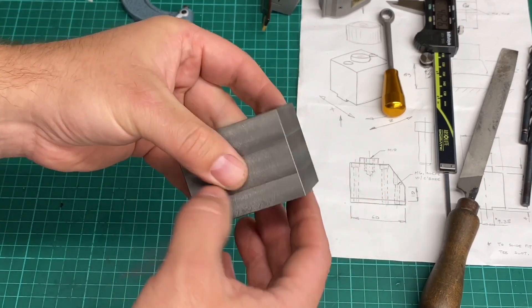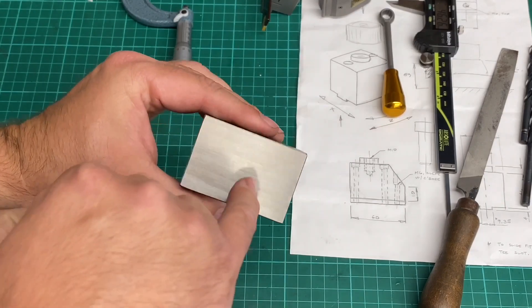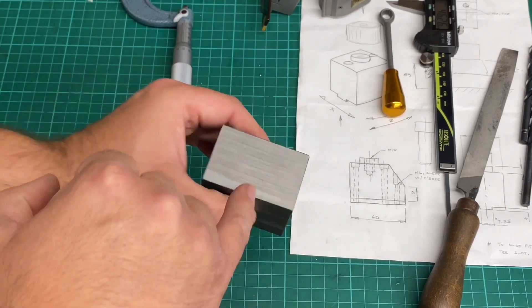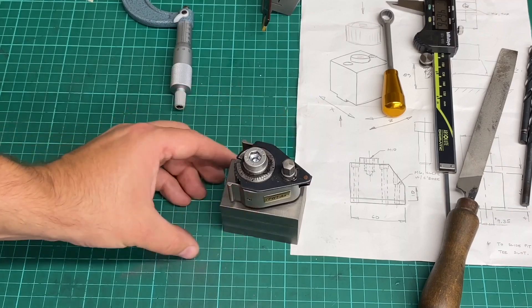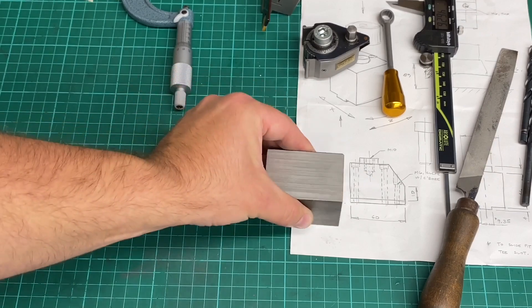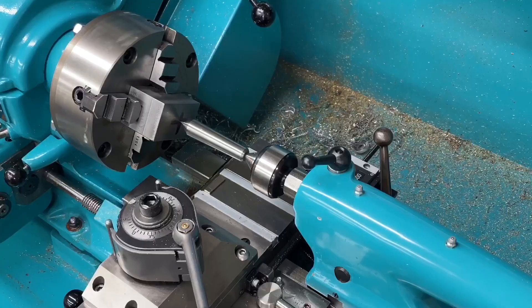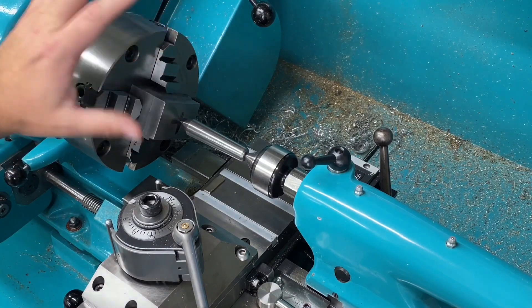So those two faces are surface ground, the rest are all milled at the moment, edges broken. The next step is to sink a hole through here to mount the tool post — that's the next job. I'm going to chuck that up in the lathe in the four-jaw, and we'll put that hole through. So I've chucked up the work in the four-jaw.